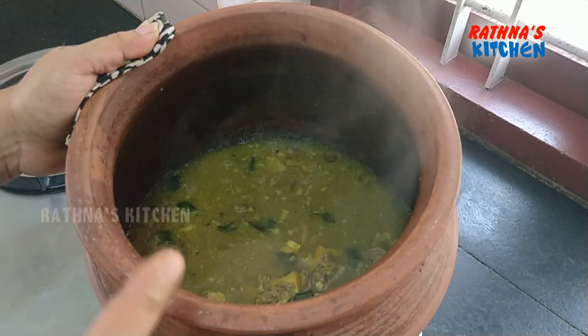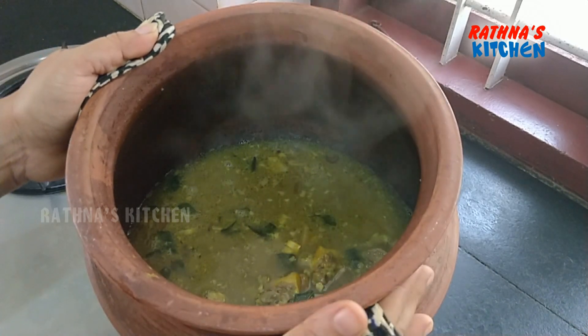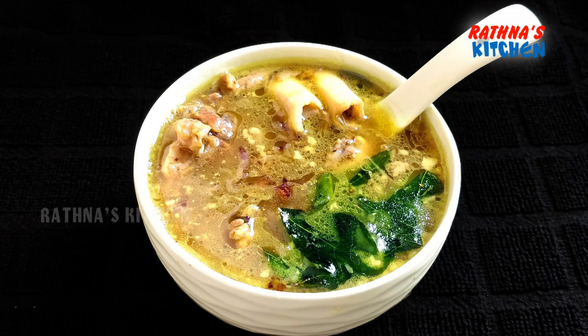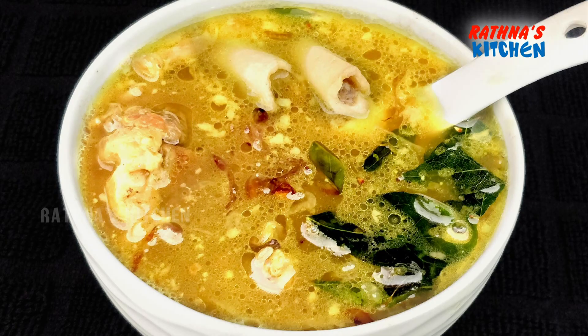We have to make a soup. If you have a normal delivery, you don't have to worry about it. If you try all of them, please give me feedback. Please like, subscribe, share, and follow the FB page. See you in the next video. Bye!